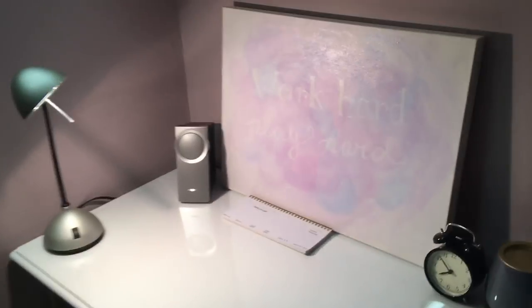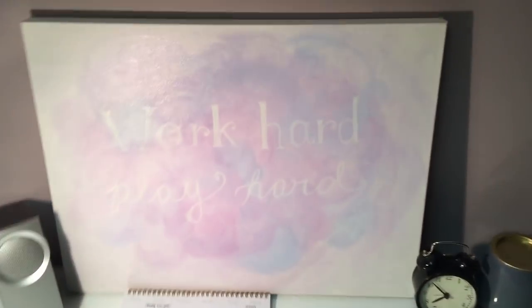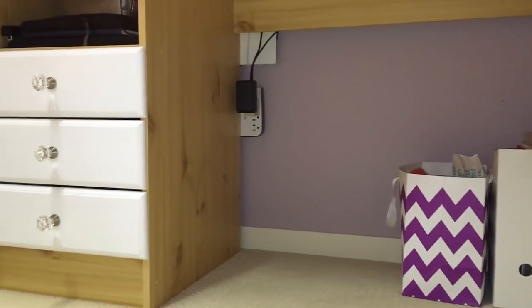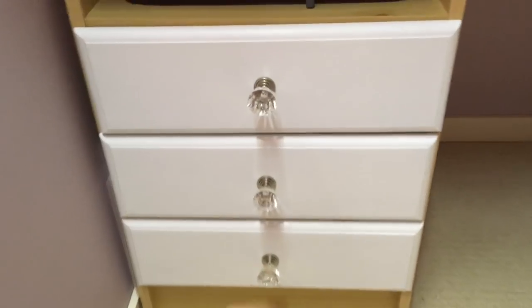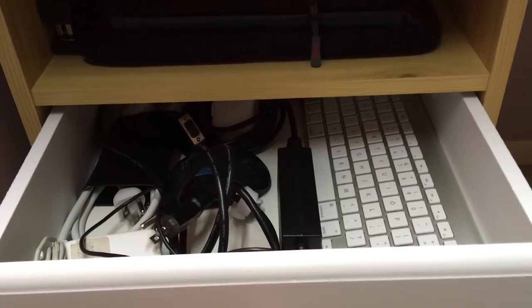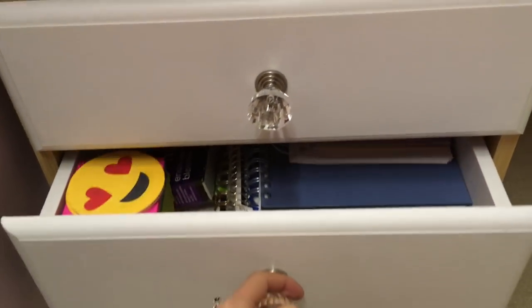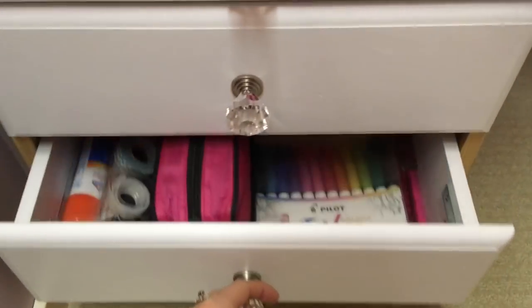Alrighty, that is the finished desk. That is the desk makeover — I am so happy with it.